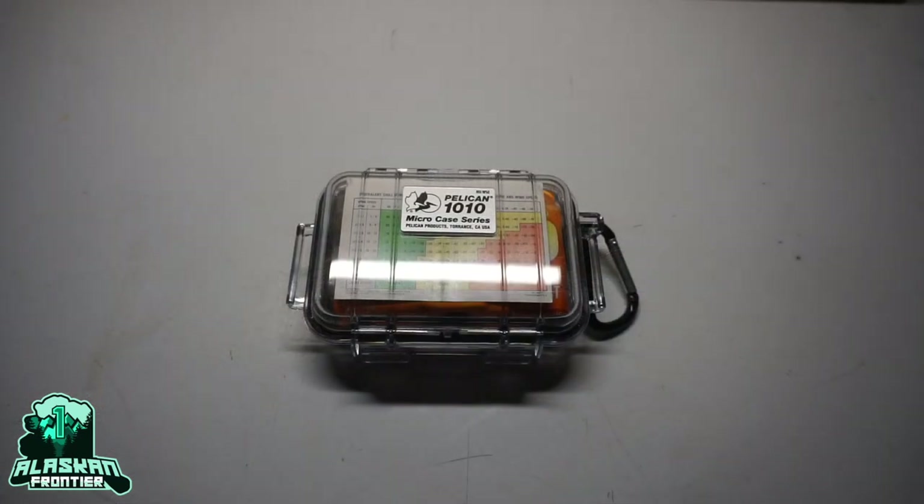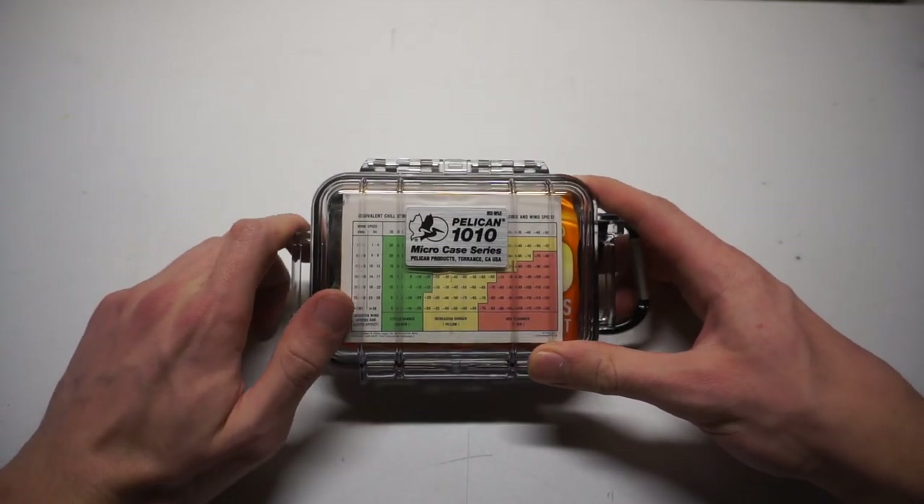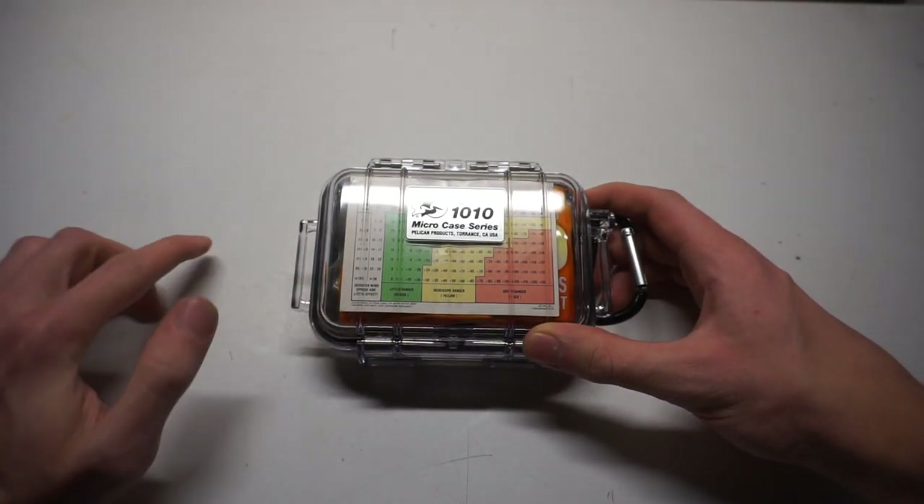Today we're going to be doing something pretty fun — something I've been asked to do for a long time. This is a fitting time of year for survival kits because it's the holiday season. What better time to get your loved ones some fun, practical gear they can throw in a backpack or a car? Today we're looking over my cold-proof survival kit.